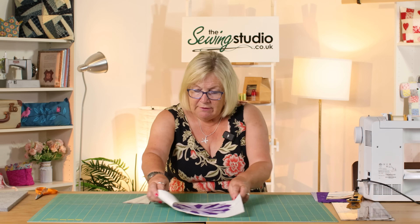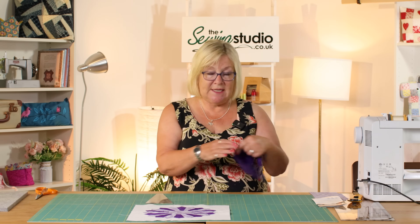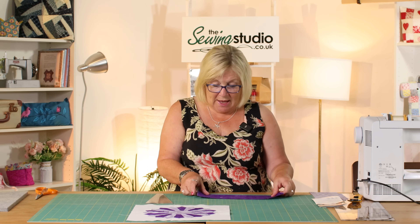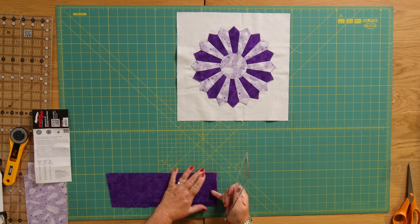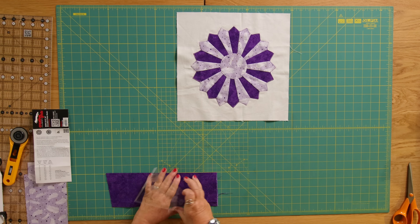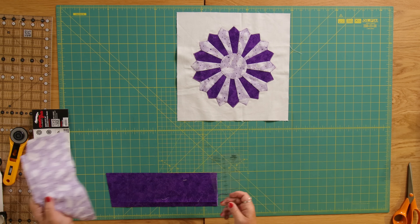There is a video on the Creative Grids website which goes into more detail so it may be worth having a look at that as well. I've got a piece of fabric which measures 4 inches — this is great if you've got some scraps you can just use these up, which is what I've done.